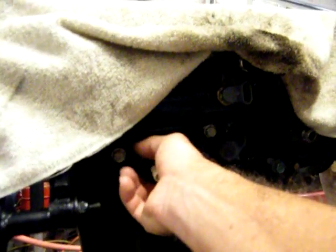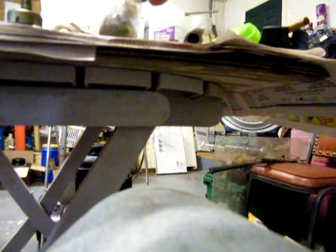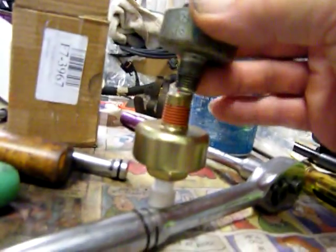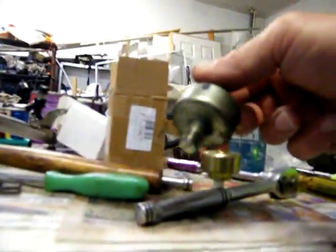All right, y'all. I pulled this out right here — the knock sensor. There's just a fraction of difference in the new one that I bought and the old one. This one's just a fuzz bit bigger than this one right here. But like I said, them dadgum numbers match up. The problem is it wasn't going to go in that hole. You can see it right there. So I had to take it to Napa and get that exact match for that right there.